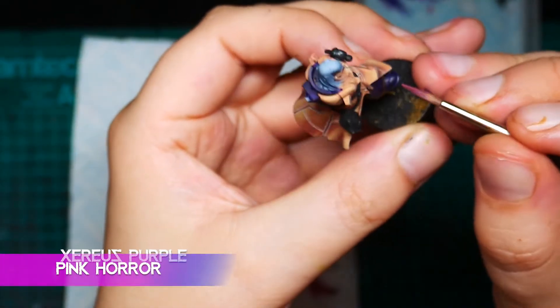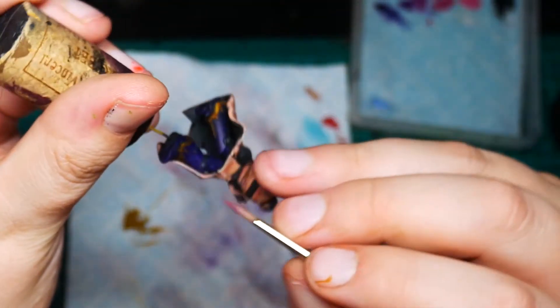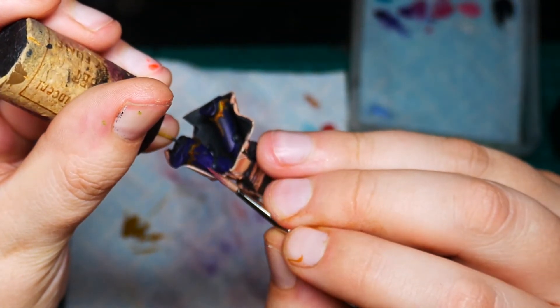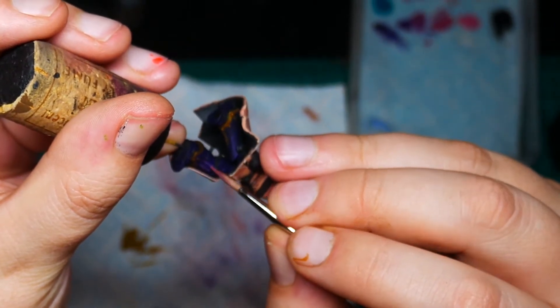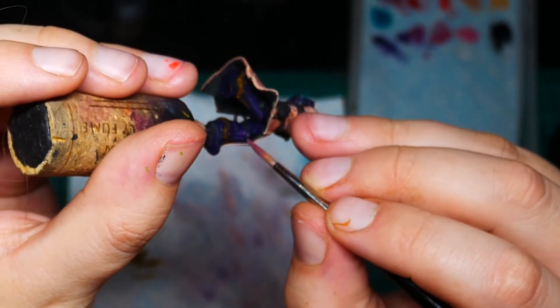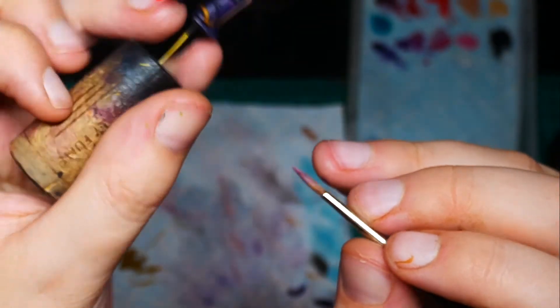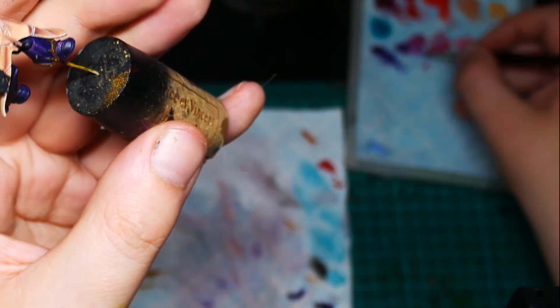Now we're going to get a 50/50 mix of Xerious Purple and Pink Horror and we're just going to do the same thing again, covering a slightly smaller area. You can see we also go along these highlights again, just defining them a bit — drawing a smaller line inside, trying to keep the whole thing very, very neat.